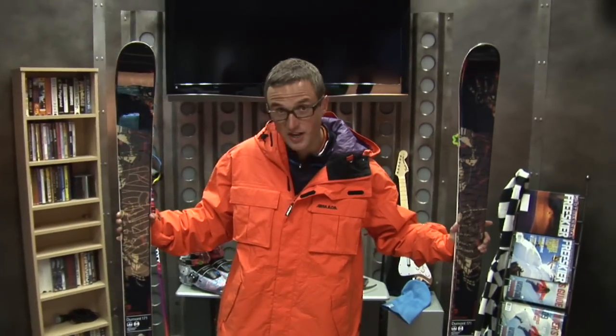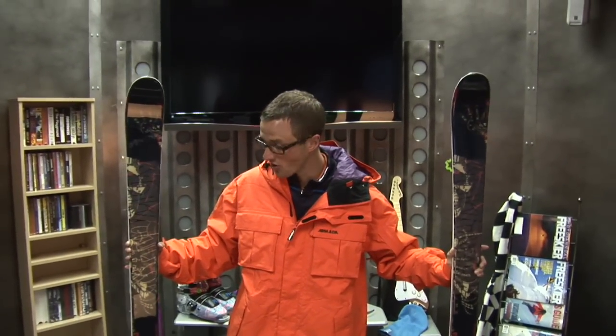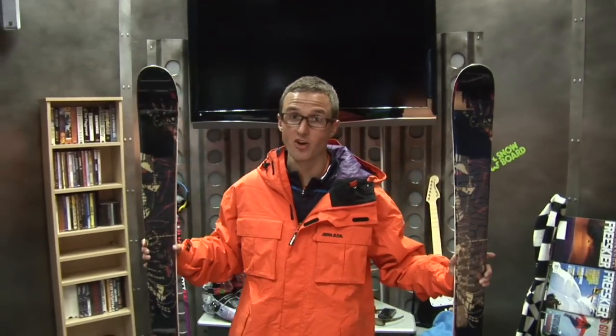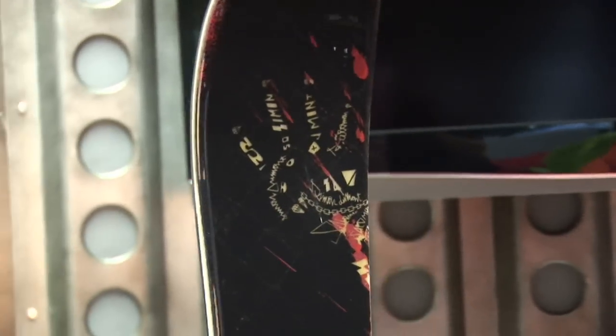I spend the majority of my winter either behind a keyboard or chasing the contest scene around, and my equipment does reflect that. So if I'm out there in a contest or just cruising around, the Salomon 171 Dumont is my ski of choice. I find this to be an amazing all-mountain ski and also a terrific park ski.